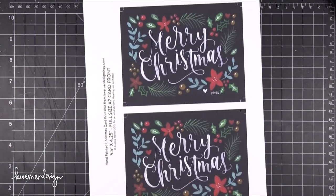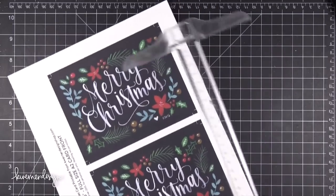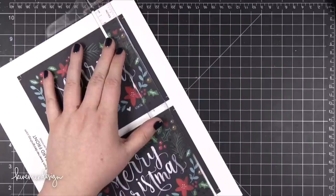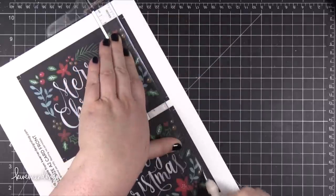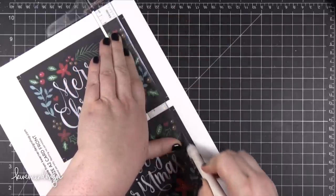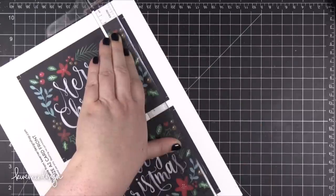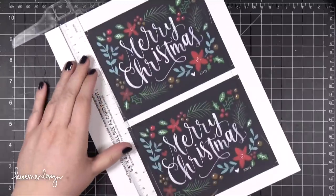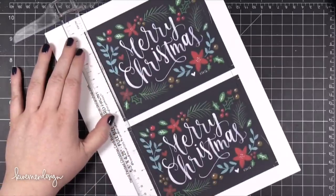Basically you just print it out on some nice card stock. I'm using some Neenah Solar White 80 lb. You want to print it out in the best print settings possible for your printer. Then you're going to cut from crop mark to crop mark. You don't want to cut all the way edge to edge because then you'll lose the other crop marks.